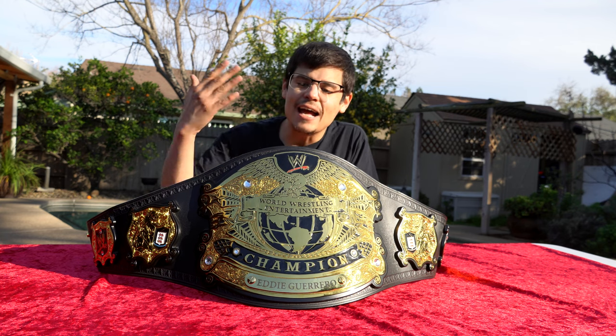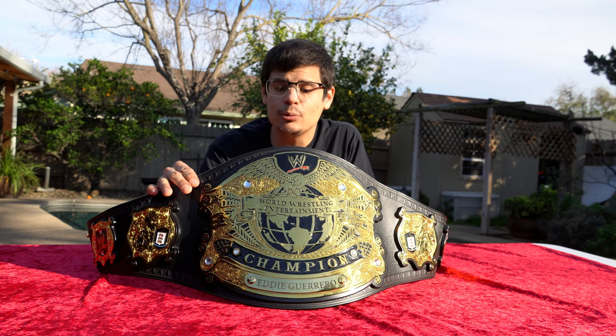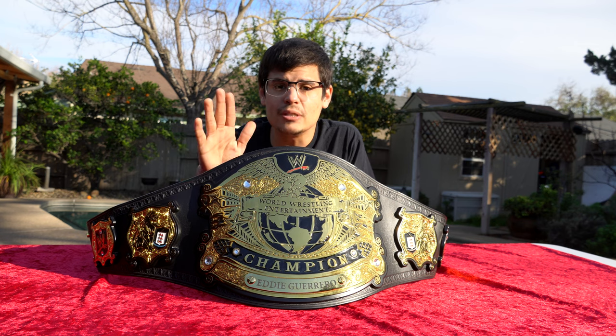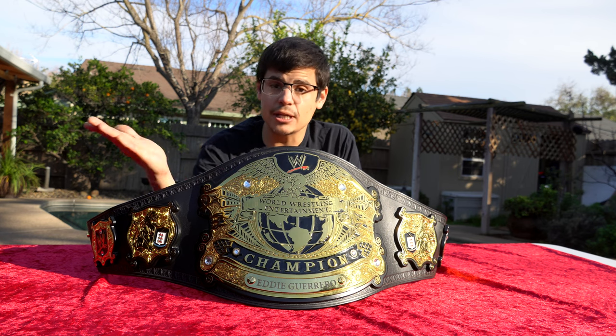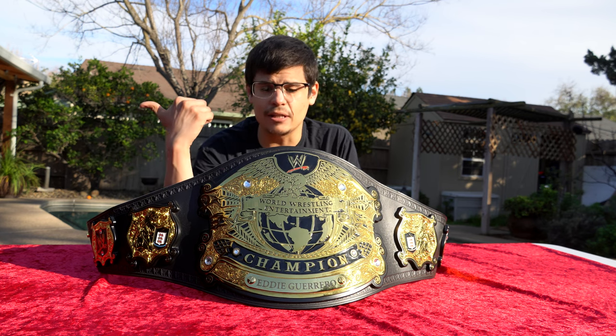What's up everyone, it's Hekda here, and today I wanted to review the WWE Undisputed Championship Version 2 Deluxe Replica Title Belt from the WWE shop, because I feel like there's some false advertising here, just like with the World Heavyweight Championship, which I talked about in the past.